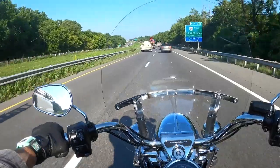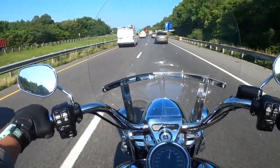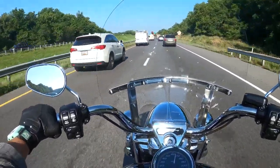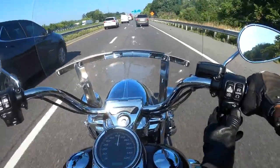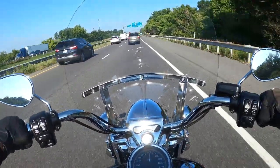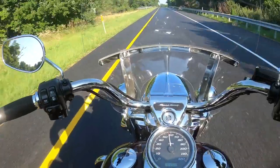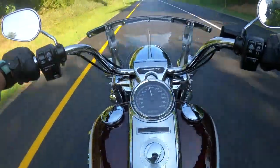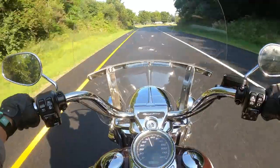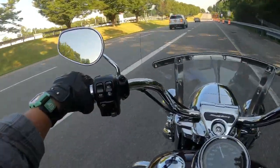The windshield is doing really well. It's a little tall for me — I'd rather look over it than through it, but it doesn't really matter. This bike is so comfortable. The rider backrest is pushing me forward a lot, but there is more room if you need it. If you get the extended reach seat or higher handlebars, which a lot of people do on the Road King, you'd have a lot more room — and they look really cool.